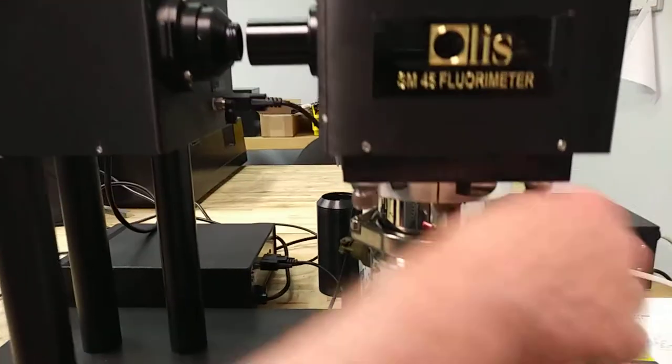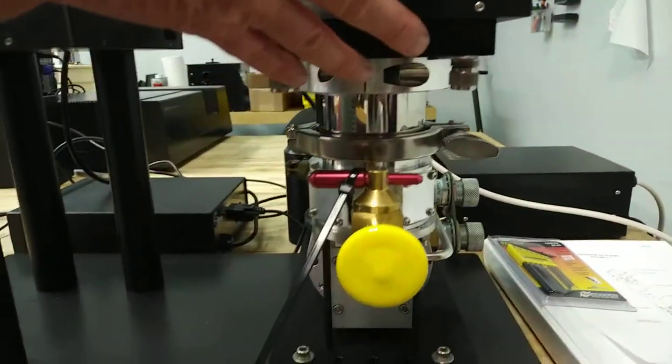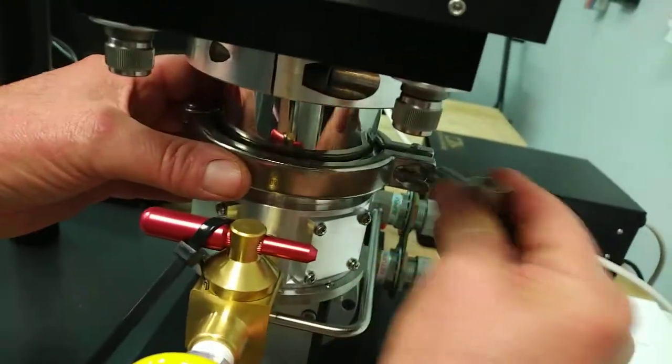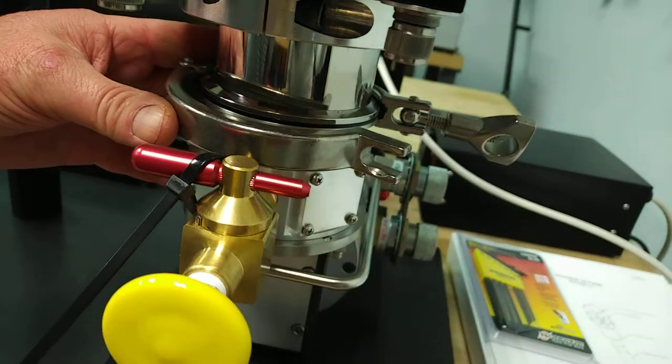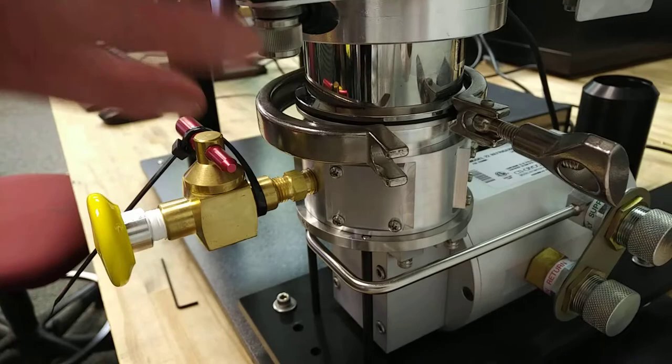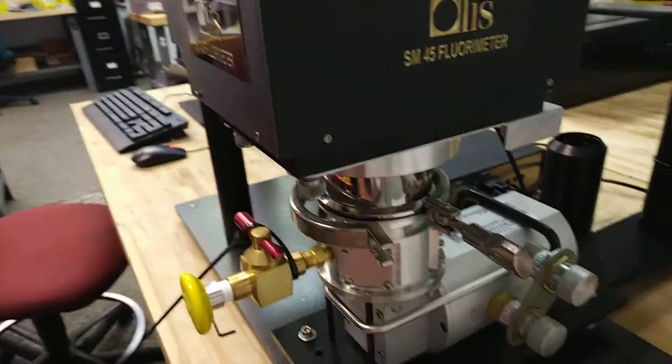And then you remove this clamp — you're just rotating that. Right, you rotate it and this clamp comes off. And then the vacuum shroud comes off as described in the Janus manual.